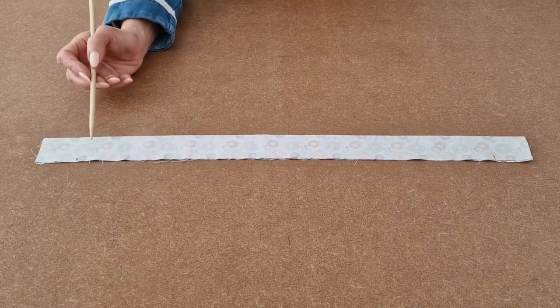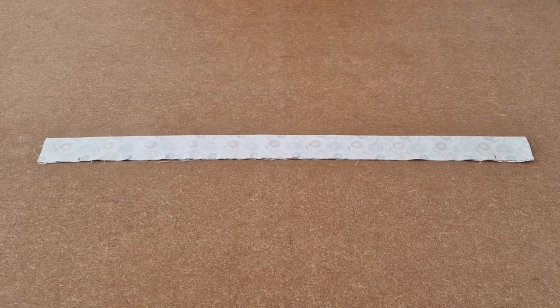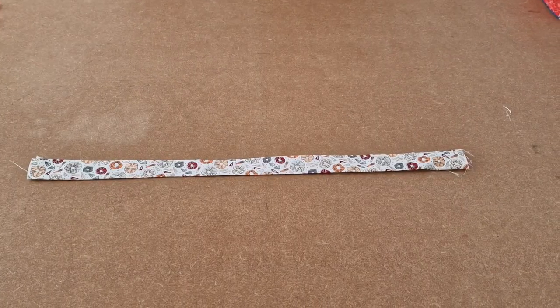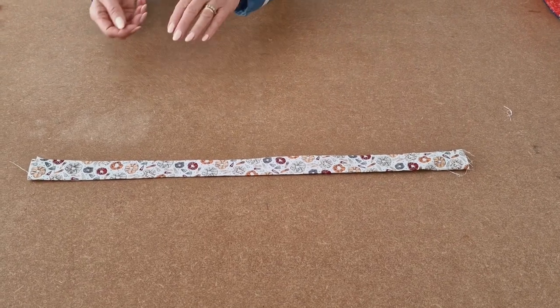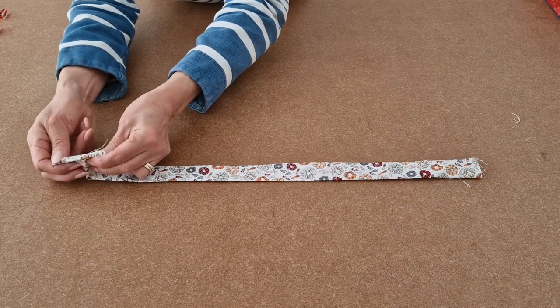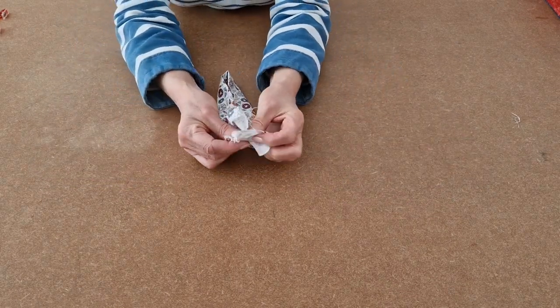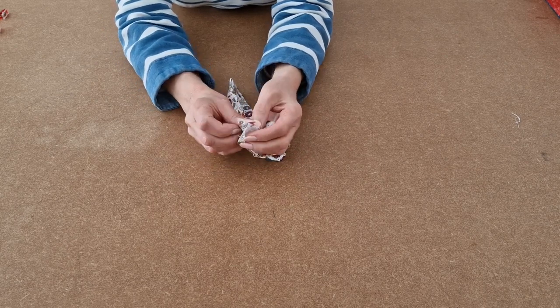I've sewn between the two marks and now I'm going to turn it the right way out. I've turned it the right way out and now I'm going to take this raw edge and this raw edge and place them right sides together.